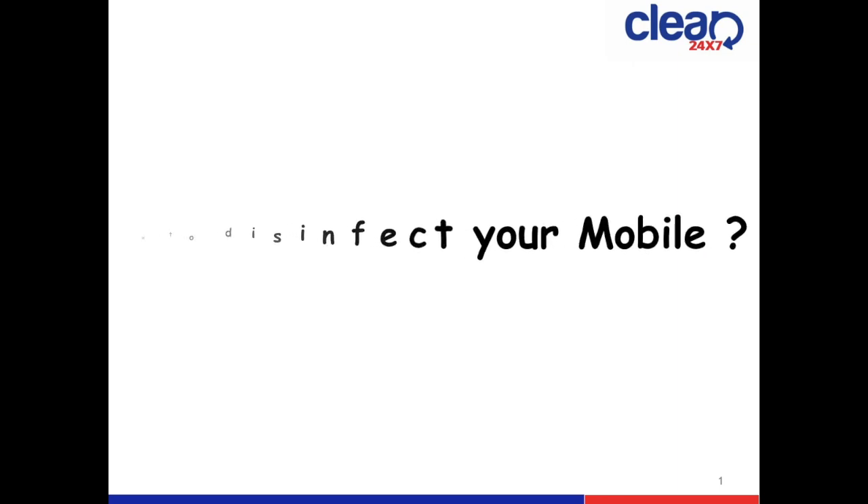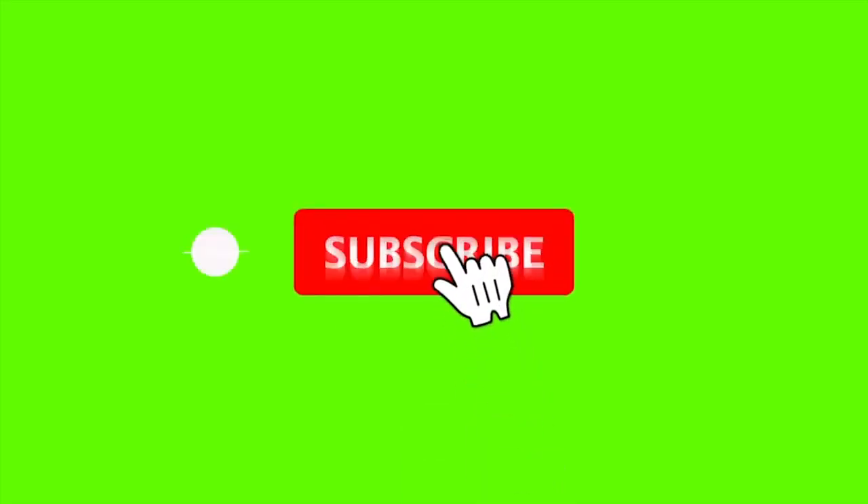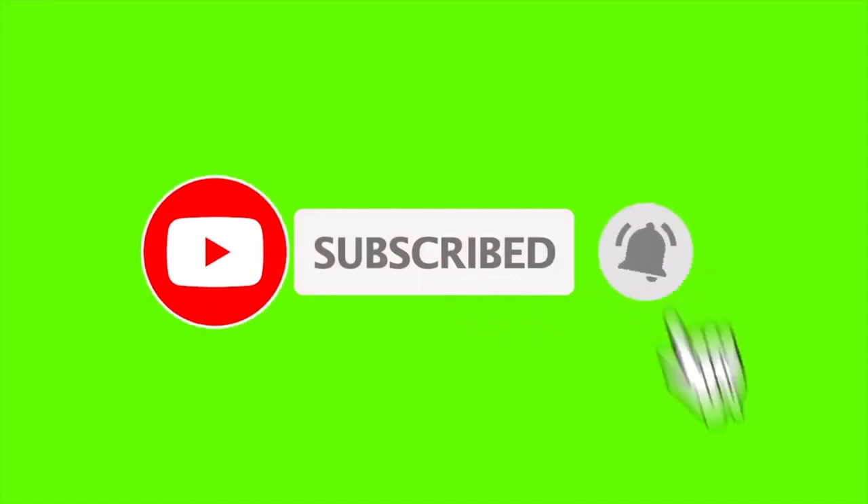Hello friends, welcome back to my channel. Today I am coming up with an important video on how to disinfect your mobile phones with an easy method. To check the process, please watch the video till the end. Before proceeding, if you are new to the channel or not subscribed, please subscribe and press the bell icon for latest and upcoming videos.